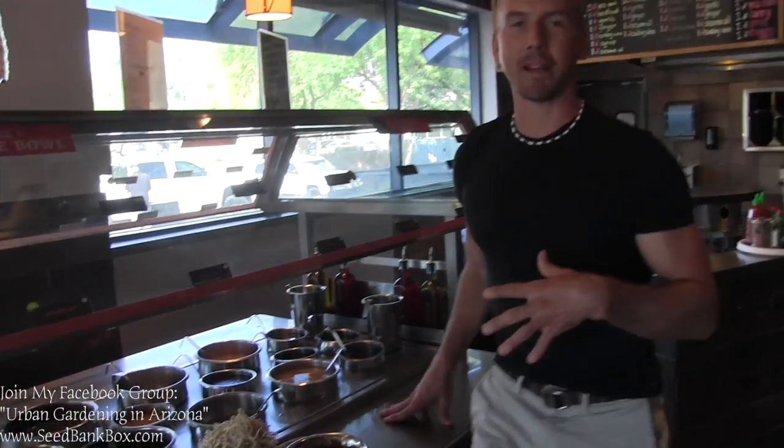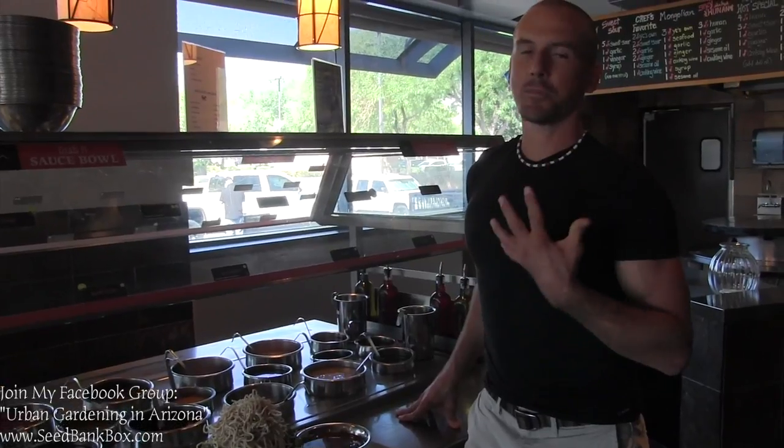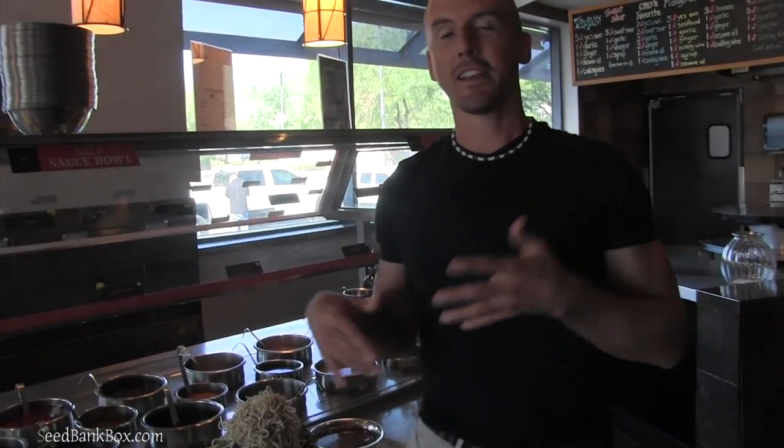We combine this sauce with the spices and the veggies — this bowl is going to be fantastic. Including the price of the food, for one price you get a drink and rice and soup, and pineapples, cilantro, jalapeños, and peanuts. If you guys keep watching for the next five minutes, you'll see I'm going to add a lot more to this bowl.